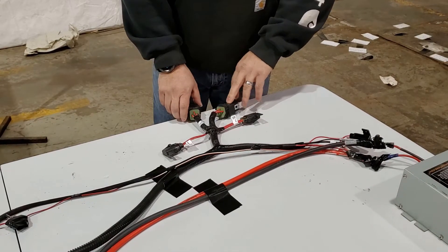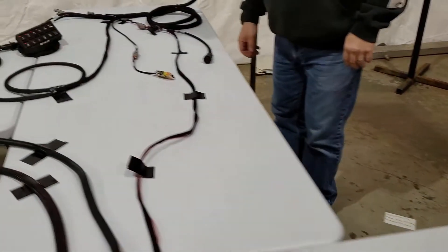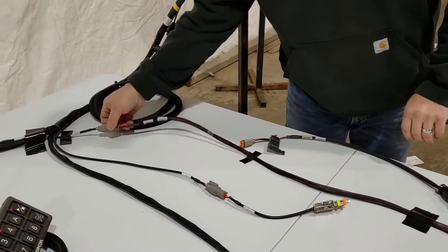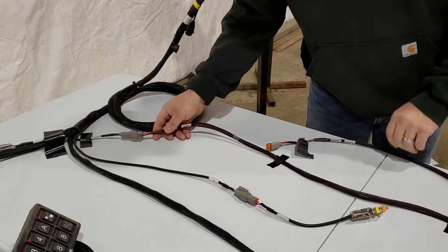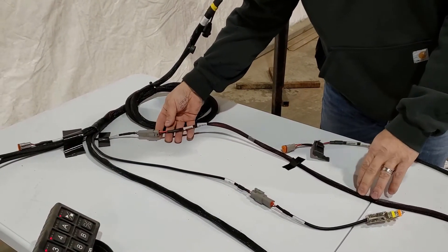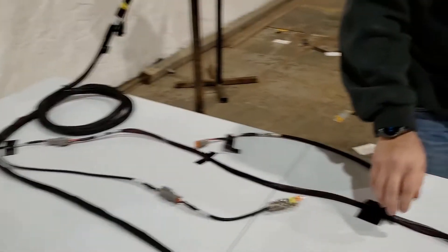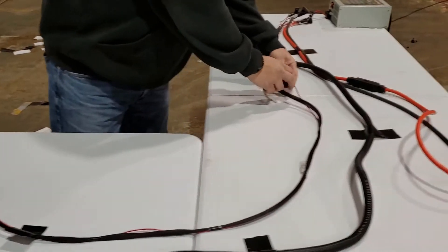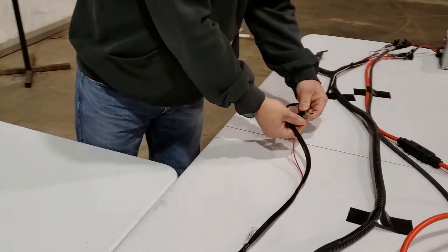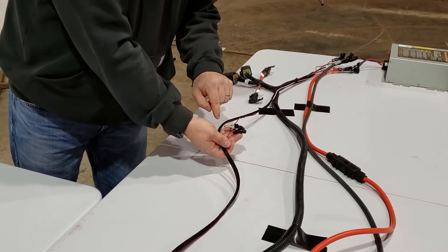To get switched power to the system, we have a plug on our monitor harness — that's this plug here coming off the monitor harness. There are two different ways to do that, and they both come with it. You've got a harness that runs to the battery, a three-pin harness, that comes back here, and there'll be a wire that gets hooked into the keyed power on the tractor. We've got a toggle switch here so that we can simulate that.